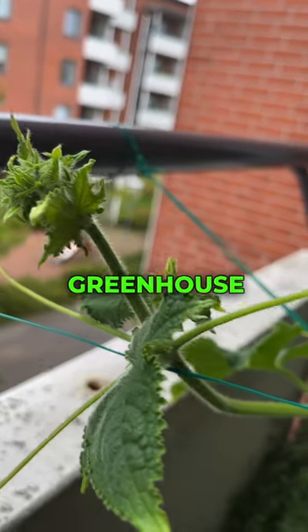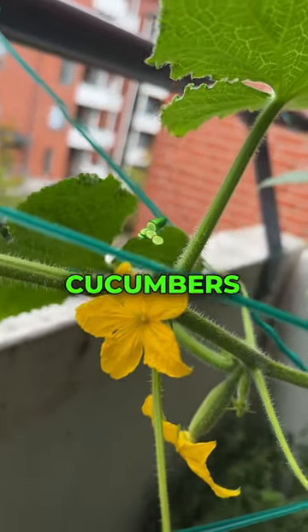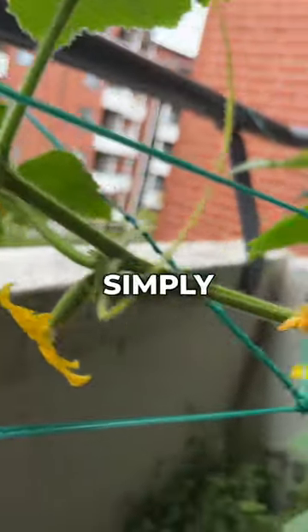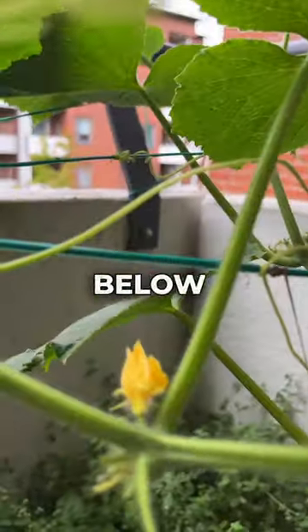If you're growing cucumbers in the greenhouse, you may want to consider hand pollination. For cucumbers, I like to use the paintbrush method. You simply sweep any of the pollen that's in the male flower into the female flower. The female flower is the one with the cucumber below it.